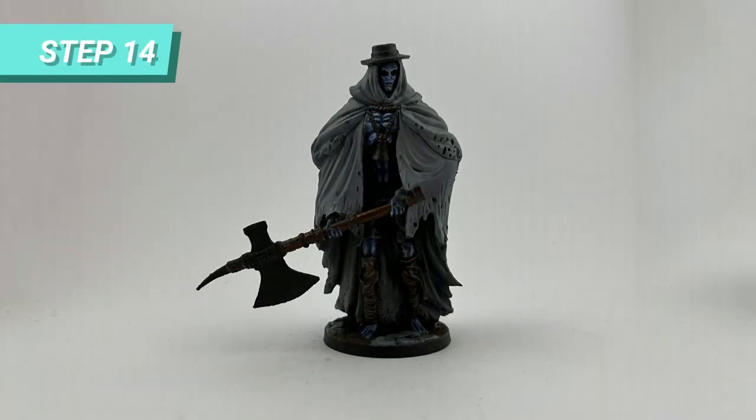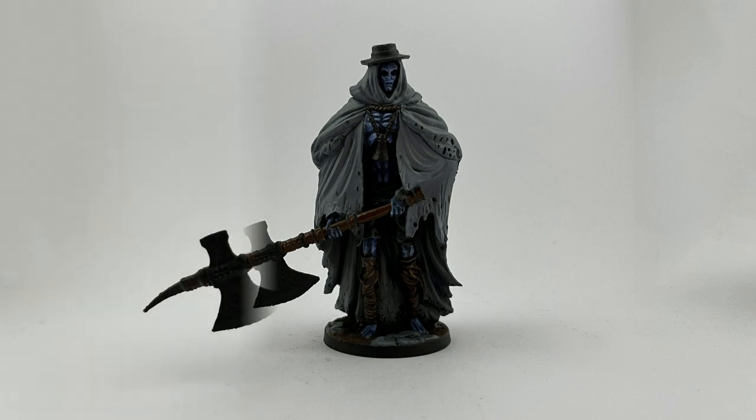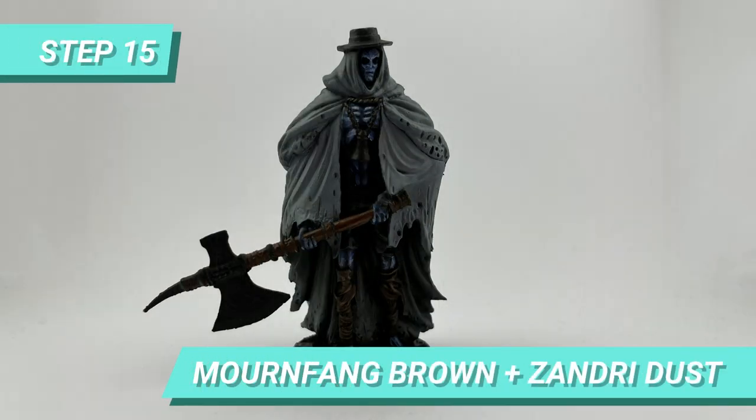I let it dry and moved on to the axe handle, which I painted with a mix of Rhinox Hide and Mournfang Brown. Then I mixed Mournfang Brown with Zandri Dust to create the veins of the handle's wood.